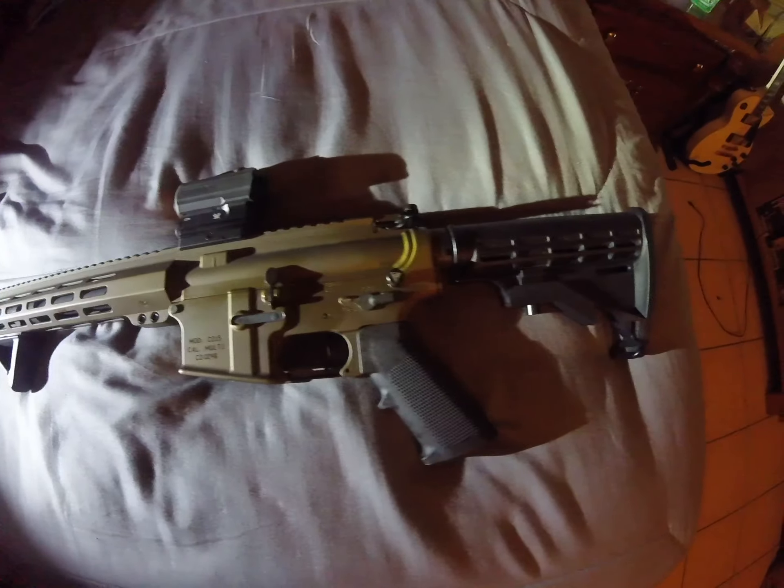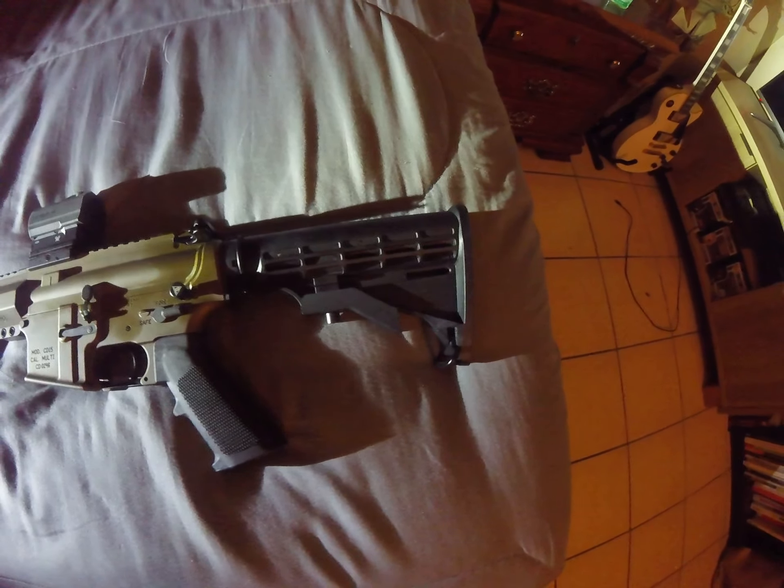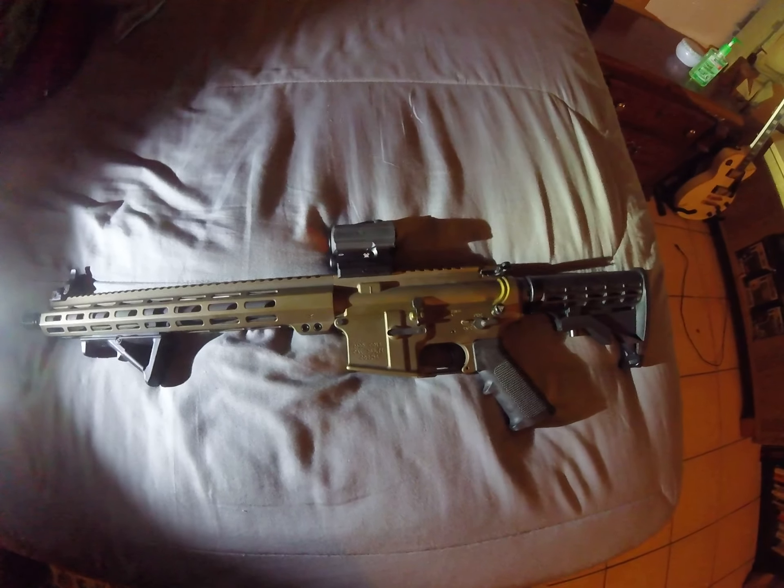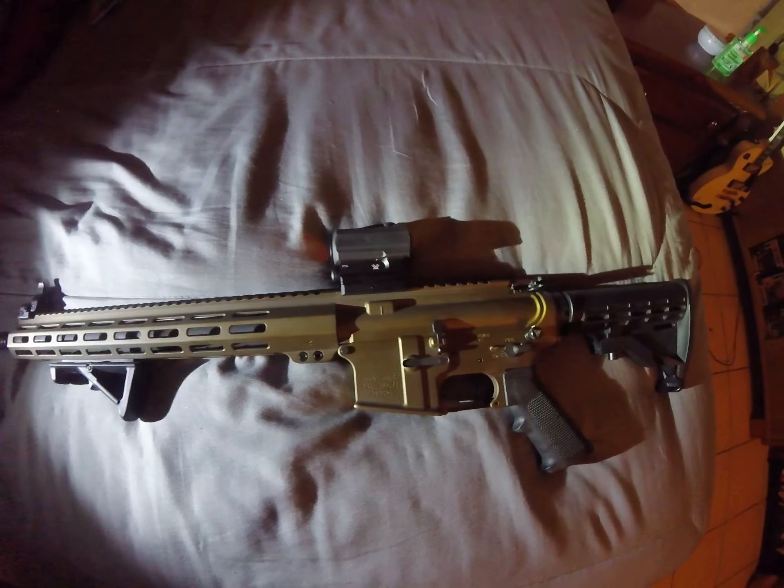So this is a Burnt Bronze AR-15 from Kamen Defense in a 5.56. I've done a few upgrades — I've done the Spark AR Red Dot,